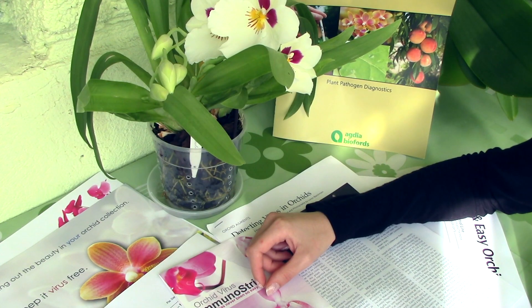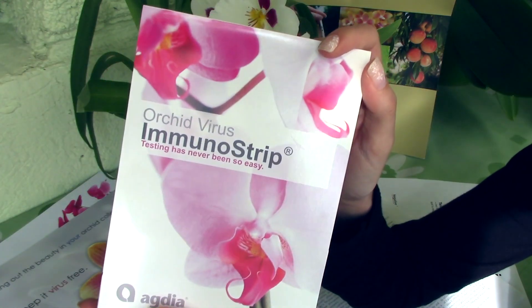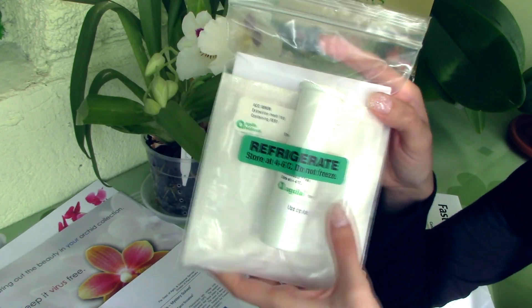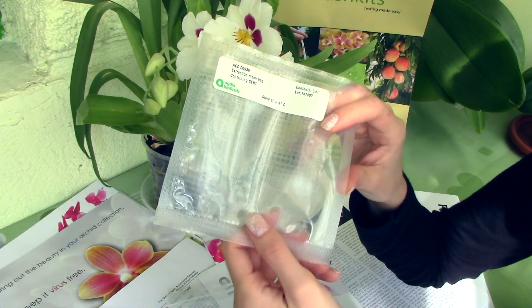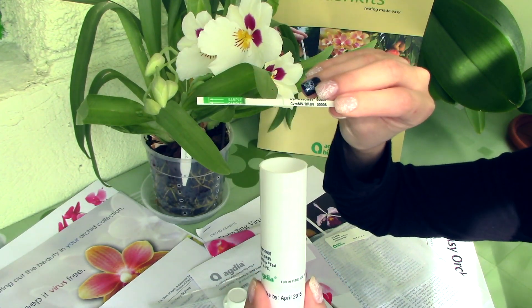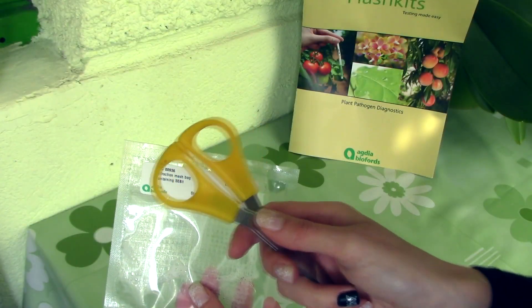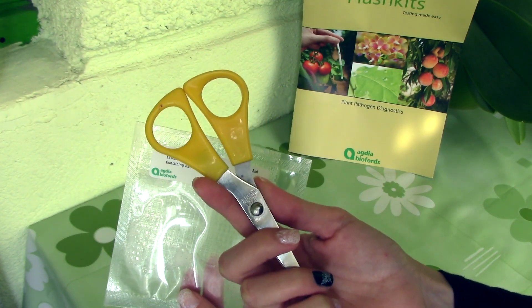Today I'll show you how to test orchids for the most common viruses using the immunostrips provided by Agdia Bioforts. This is the test kit package you'll receive. It needs to stay refrigerated but not frozen, so I've kept it in my refrigerator up until now. Inside you will find these envelopes — they contain the liquid that will react with the sample leaf you want to test. You'll also find a tube which contains the actual test strips, and a manual that describes how to use the test kit. You can use scissors to cut open the envelope, but keep in mind the scissors needs to be very well sterilized. I use a mixture of water and bleach.